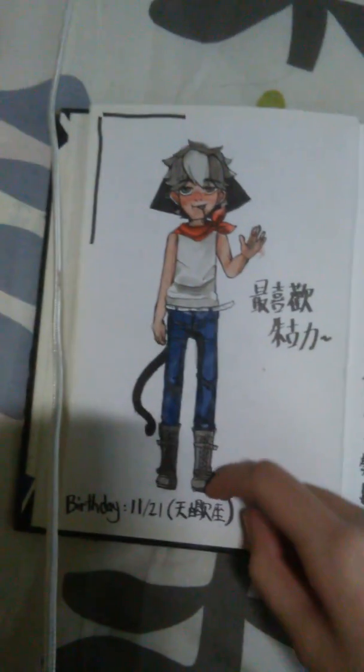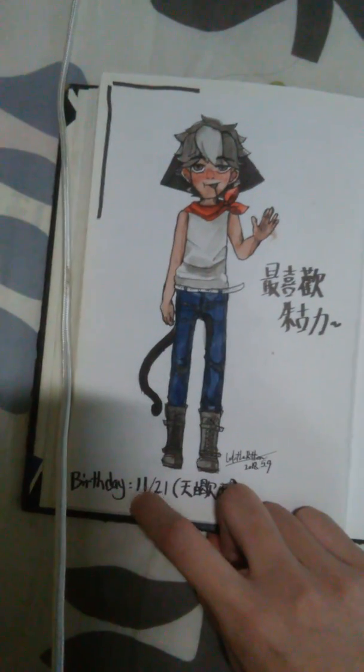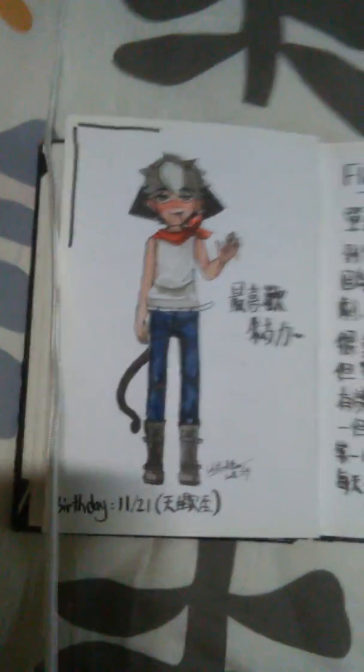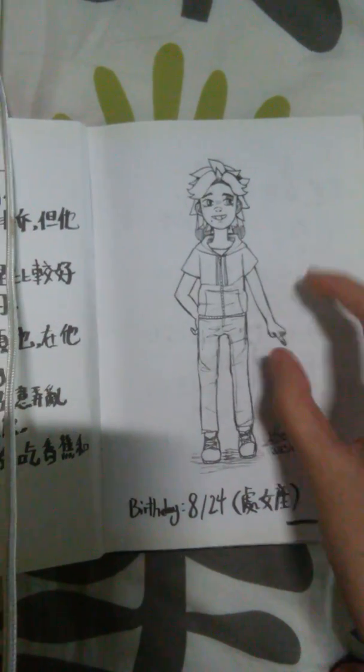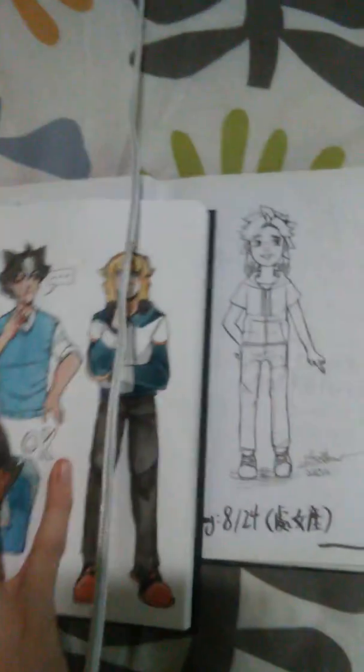This is a birthday drawing — I drew it for him and his birthday is in November. My birthday is the same as his! I was too lazy and didn't color this, but now he looks like that in my current sketchbook. I messed it up again, but it's okay — I can keep drawing and improve.